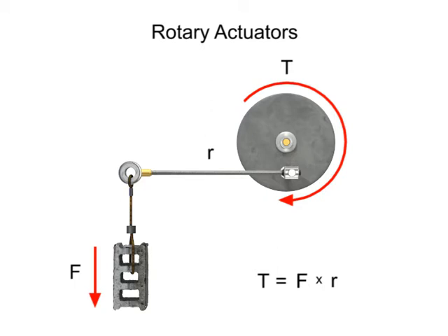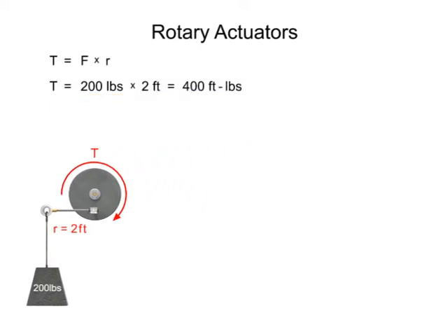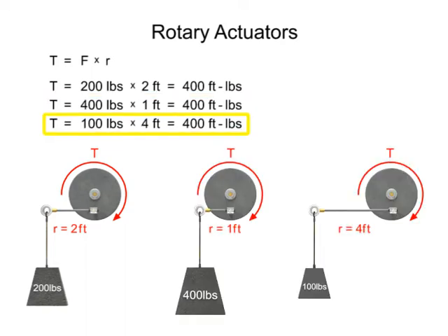The typical units of measurement for torque are foot-pounds. For example, if a rotary actuator with an arm length or radius of 2 feet were used to lift a 200-pound weight, then the resultant torque required to accomplish the work would be 400 foot-pounds. Due to the way in which it is calculated, there are an infinite number of possible system configurations that would also yield a torque equal to 400 foot-pounds.